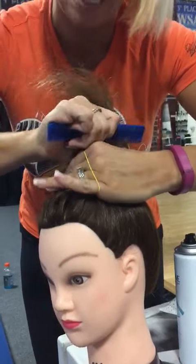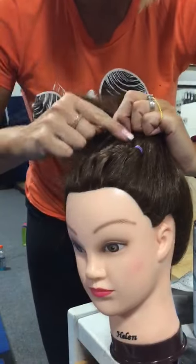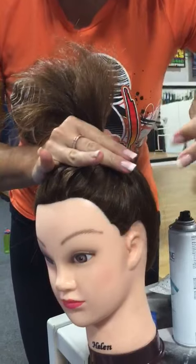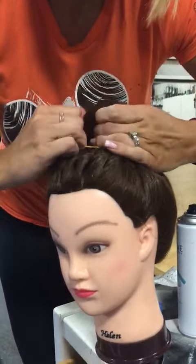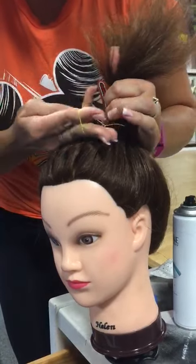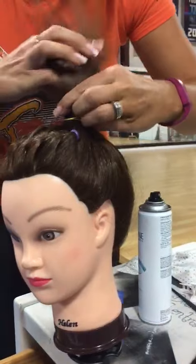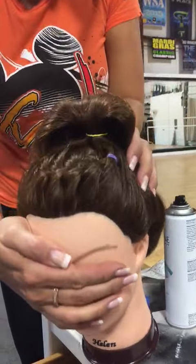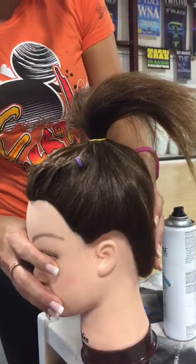If you feel like the pony is too high, then you have probably done it correctly. It should be sitting right on the part where that braid is. If your daughter has really thick hair, make sure you double up on the ponytail. And that is how high the pony should be.